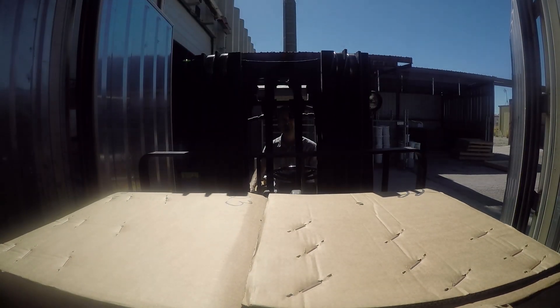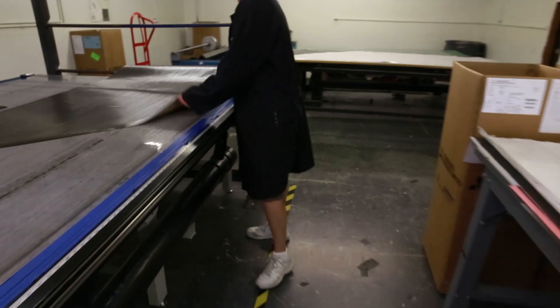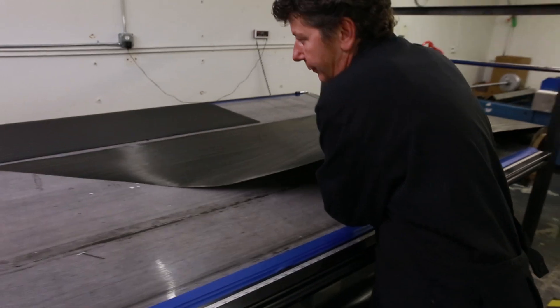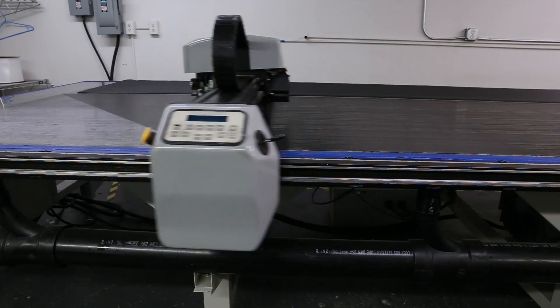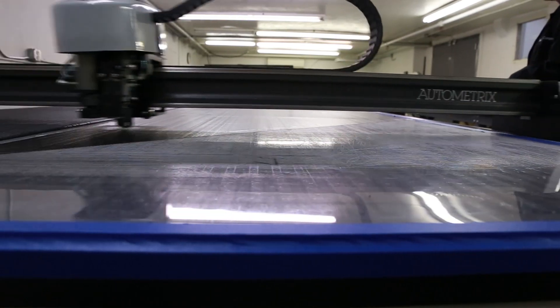To make a tube using the roll wrapping process, the prepreg fiber is taken out of a freezer which keeps the resin system from curing. The material is left at room temperature for up to 4 hours so it becomes easy to work with. The prepreg is then taken to the cutting area where a pattern cutting CNC table cuts it.